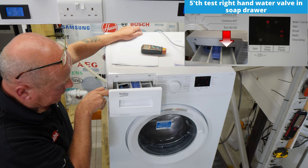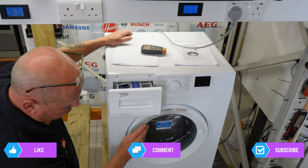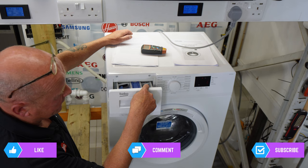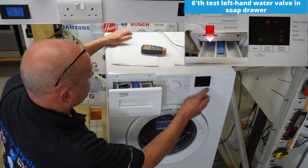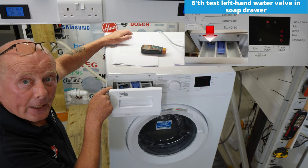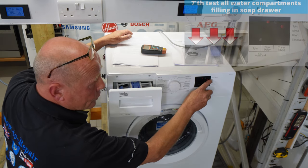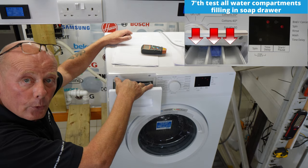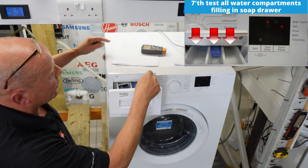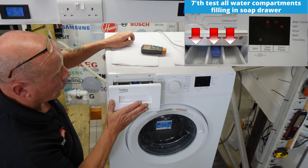Water is coming through on the right-hand side, the drum has stopped. Pressing it again, three lights are now showing — this means the left-hand water valve is now active and the right one has stopped. Pressing the next one with just the spin light showing, all three compartments are filling with water. This means both solenoids are working together, water coming through both valves at the same time, and the detergent compartments fill. All water valves are working correctly.